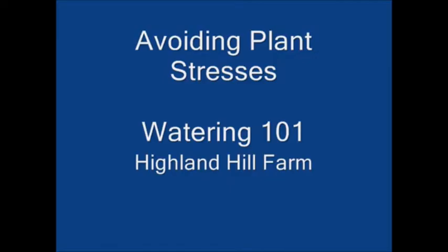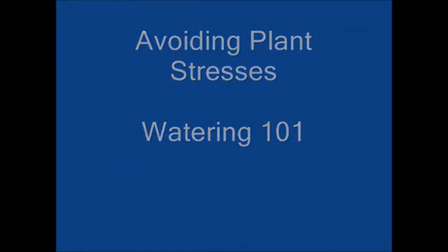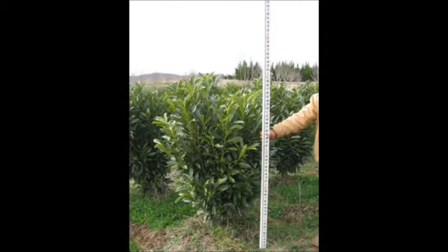Water stresses are the chief limiting factors in establishing new nursery stock in your landscape. Being able to detect when a plant is in the initial stages of stress can greatly increase your ability to have a healthy plant that can survive. In this video we will attempt to show you how to identify key stress signals that the plant will send you when it needs to be watered.